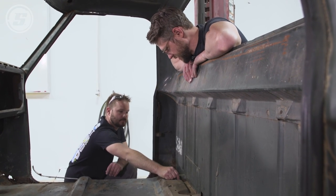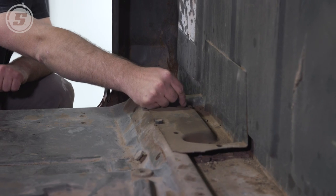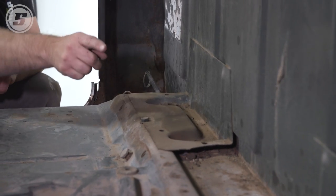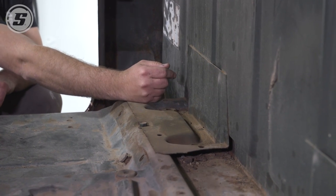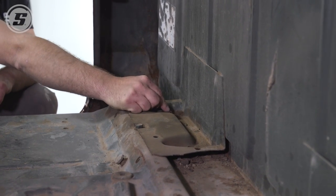These are the body mount nuts, which are probably crusty anyway, so we can cut those off and remove them from the back side of the cab, then pull this apart and weld it back on the floor.